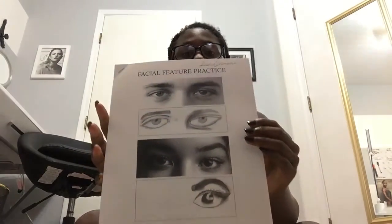Then we had facial feature practice, which is what we used to do our self-portraits. We had to do eyes — they don't look as good because I don't like drawing human eyes according to their shapes. Then noses — my noses look crazy — and then lips, not as perfect as I imagined, so I'm not really happy with that.